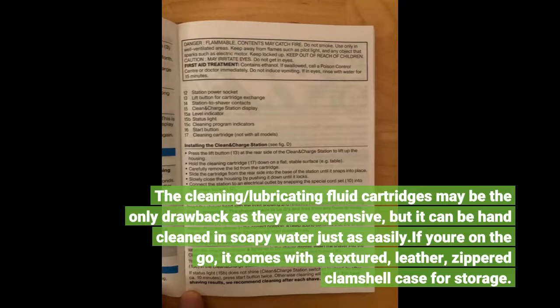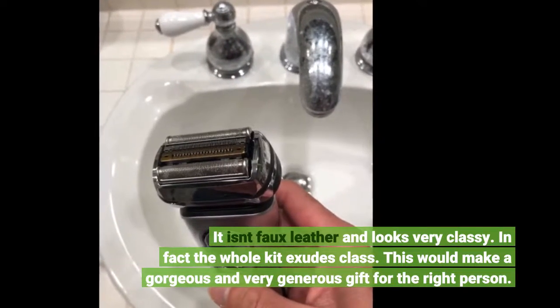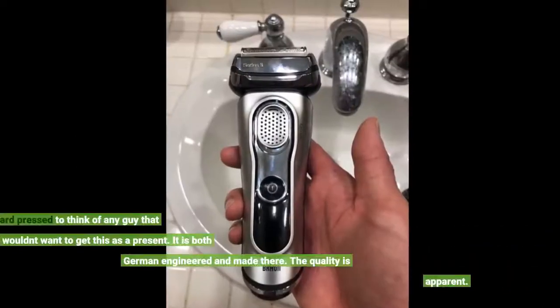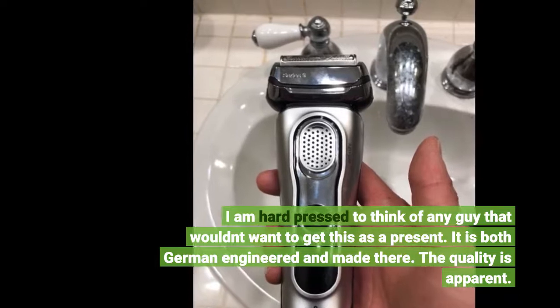If you're on the go, it comes with a textured leather zippered clamshell case for storage. It isn't faux leather and looks very classy. In fact the whole kit exudes class. This would make a gorgeous and very generous gift for the right person. I am hard-pressed to think of any guy that wouldn't want to get this as a present. It is both German engineered and made there. The quality is apparent.